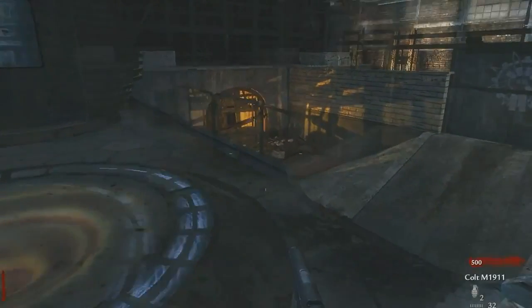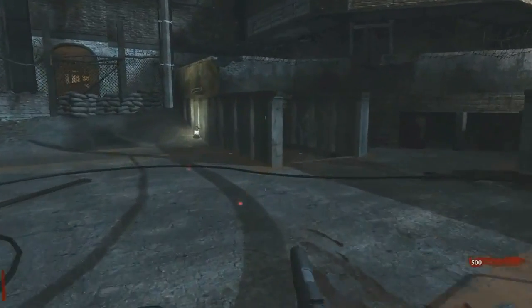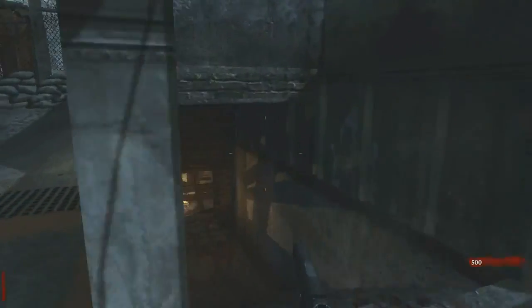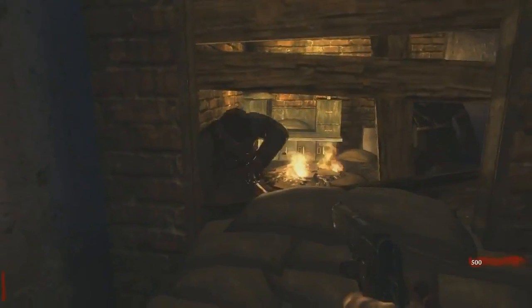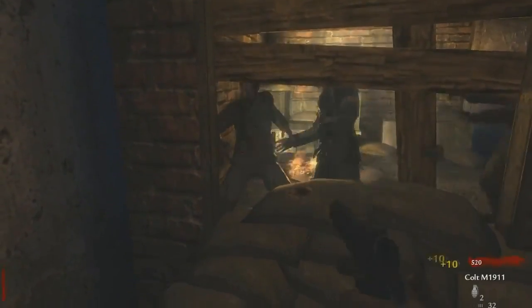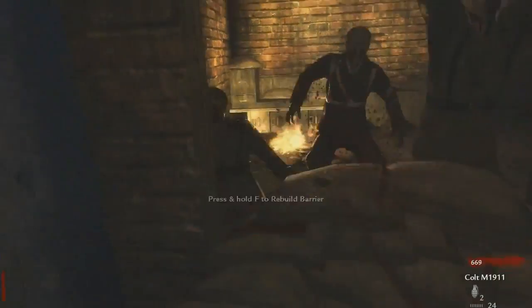This is the zombies gameplay we've all been waiting for. You can see how clear it looks on this graphics card — the ATI handles it really smoothly and looks really clear. If you're using the DVI connection like me, you'll see how clear it looks in HD. This is just World at War zombies, and this graphics card can fully run it.